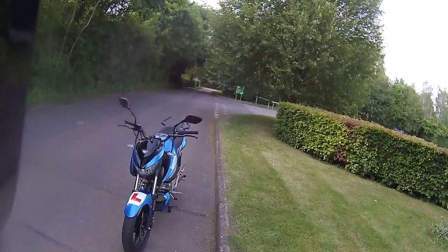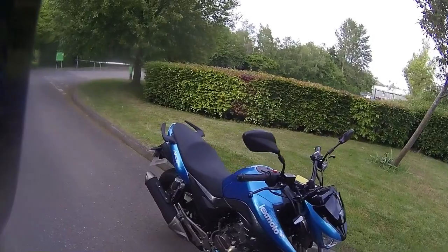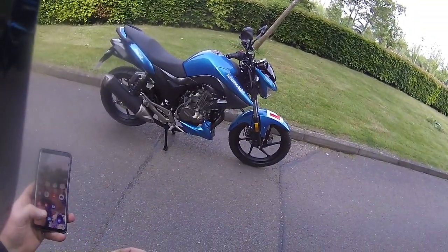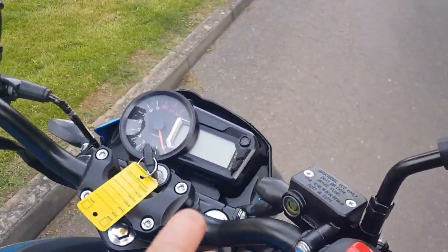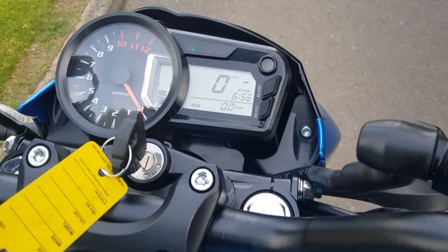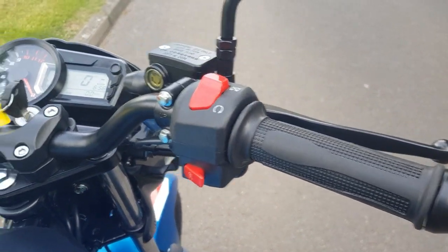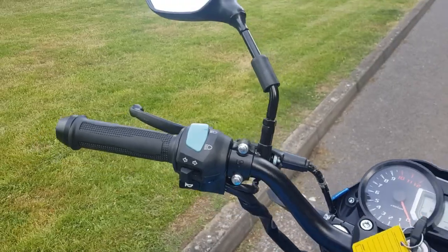We're going to switch over to the other camera and run you around up close on the bike so you can get a good look. Here we are up close on the Iska. We're just going to kick the ignition on — as you can see, full digital dash on this one, very nice styling with the starter motor kill switch, and then you've got your horn, indicators and lights to the front.